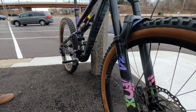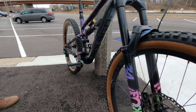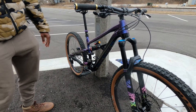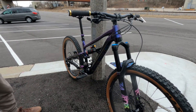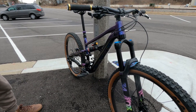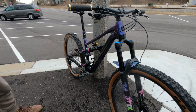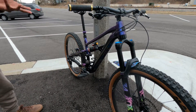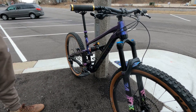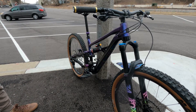Are those custom Fox decals? Yes they are — Fanatic did those. Everything else is wrapped in 3M clear bra, and on the fork I have a RideWrap, just to keep everything fresh. The purple is a really sick paint job, and the way everything is accented looks so good. I tried to go for the galaxy theme a little bit — some tasteful oil slick and gold bits to go with the compression knob on the shock. Just trying to keep it cohesive but a little bit fresh.